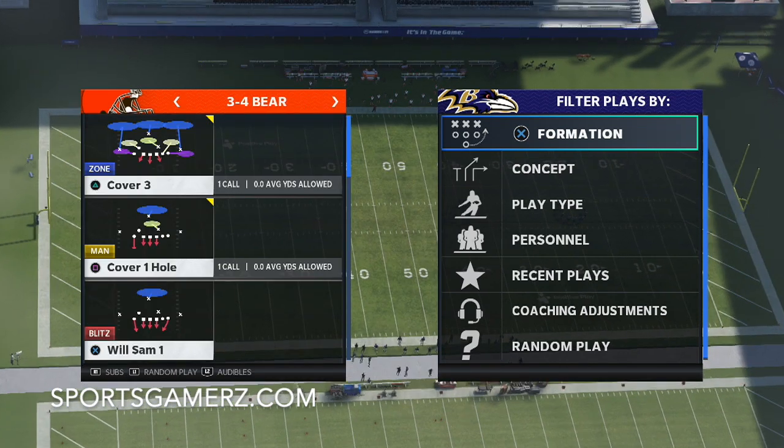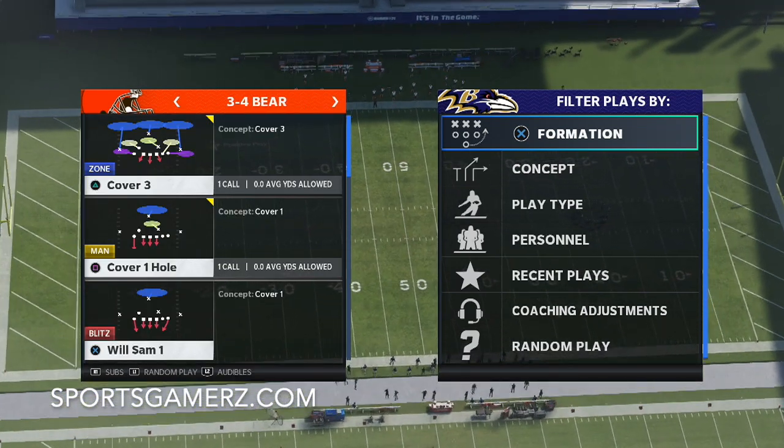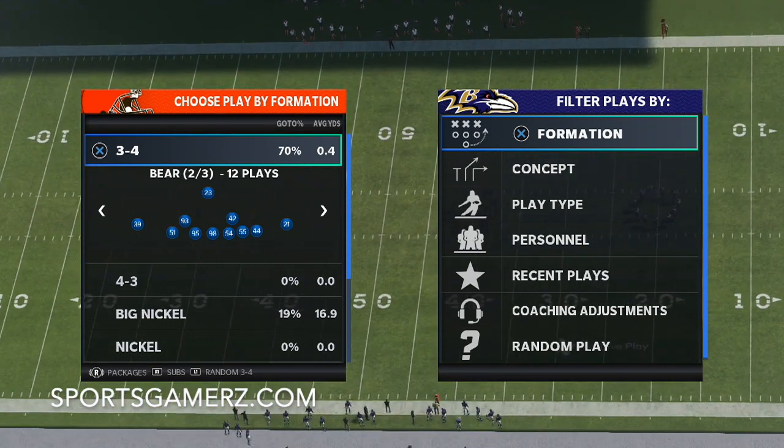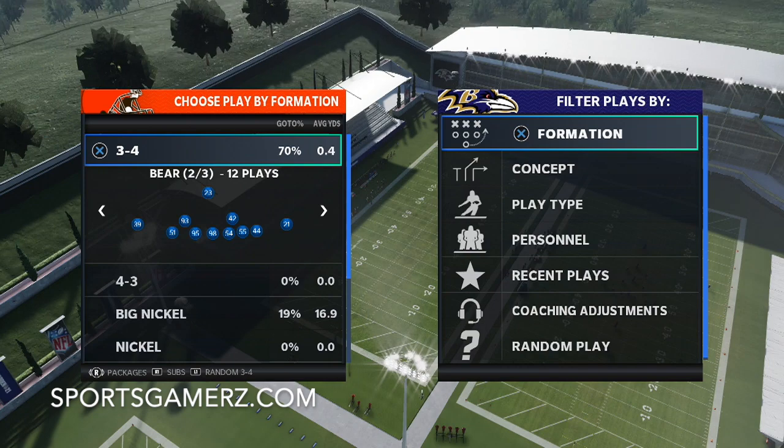I'm going to be looking at using cover three defenses. Now cover three generally isn't the best run D — it's normally okay — but with these adjustments, you're going to see it's completely locked down.